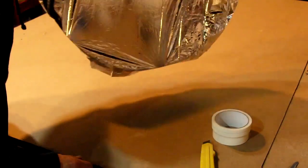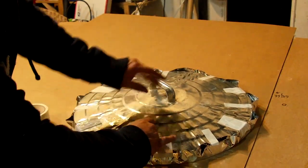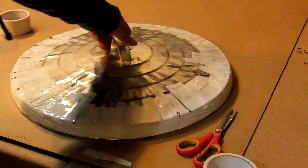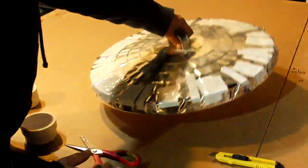At this point your mirror should look like crap, but if you stay with it and pull the Mylar tape around the entire circumference of the trash can lid, you'll hear that nice drum sound. You should now have a beautiful flat mirror.